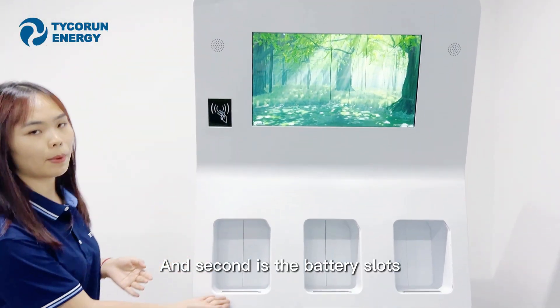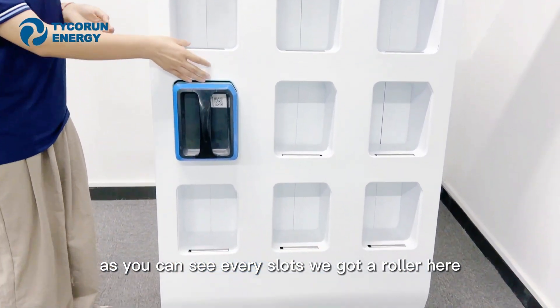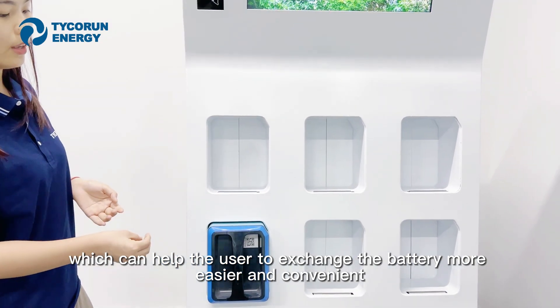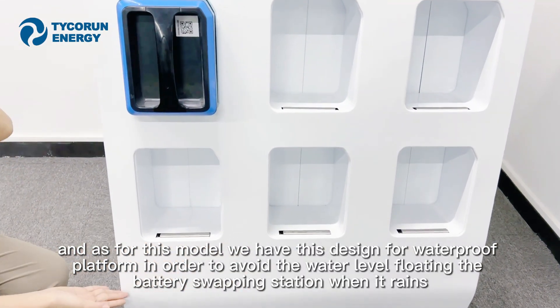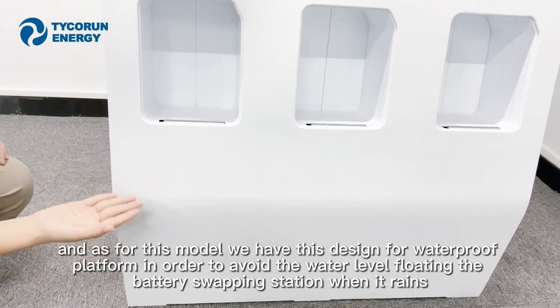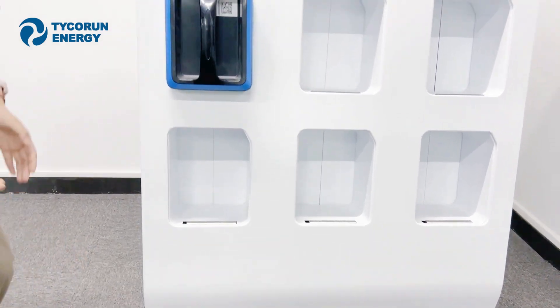Second is the battery slots. As you can see, every slot has a roller here, which can help the user exchange the battery more easily and conveniently. And last is the bottom — for this model, we have a waterproof platform design in order to avoid water flooding the battery swapping station when it rains.